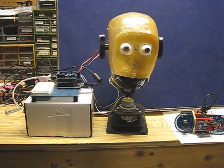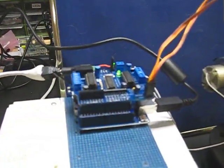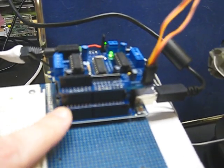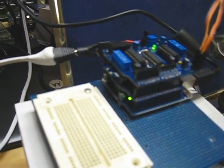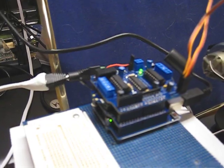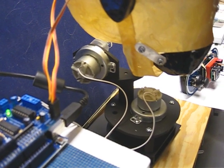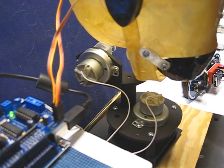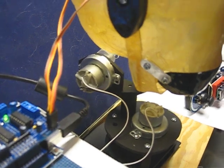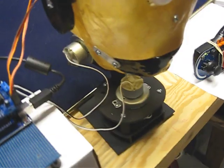I'd wired it up previously on Hack Friday. It's an Arduino Uno with an XBee shield sandwiched in — you can see the antenna poking out — and an Adafruit motor shield on top. That controls two motors for the neck and chin, and two servos inside for the eyes and the mouth.